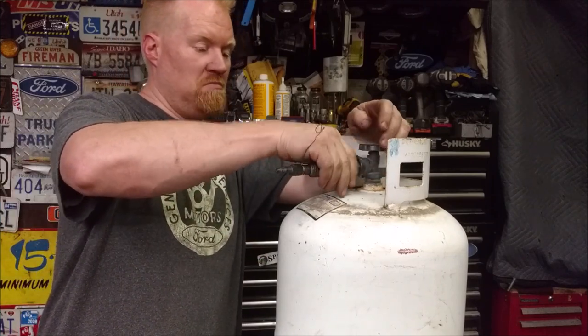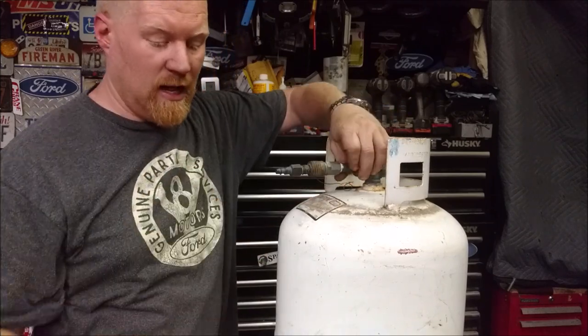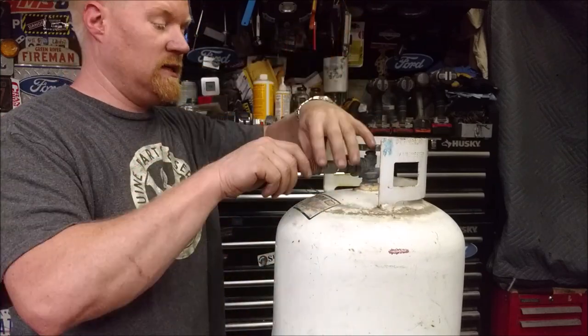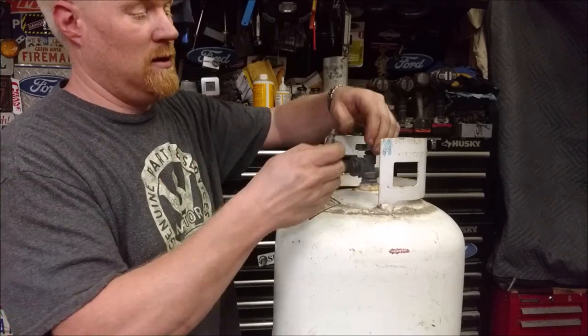That's it — we're done. Hook this fitting to it, snug it up, fill it up, exhaust it, fill it up, exhaust it. That's how I make my air tanks.